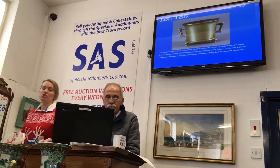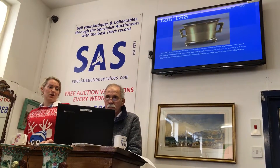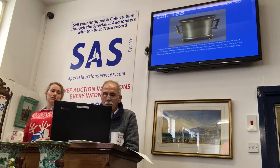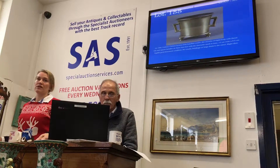Any further advance? £1,900 once, £1,900 twice — the third and last: £2,000! £2,000 I have, £2,000 bid. It's £2,000 online now. Ed, are you out? I've got £2,000 on the internet. £2,000 once, £2,000 twice — third and last at £2,000.